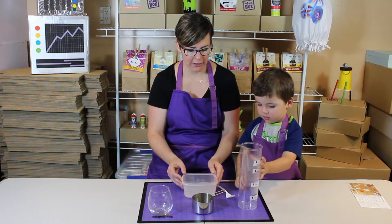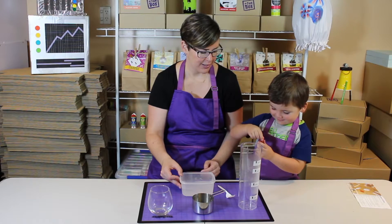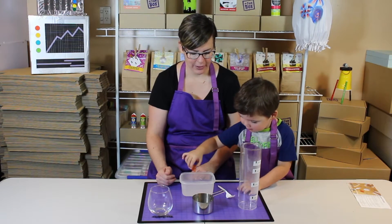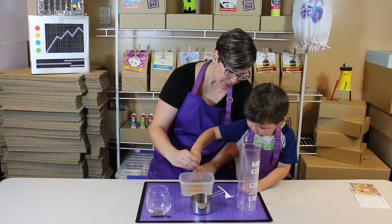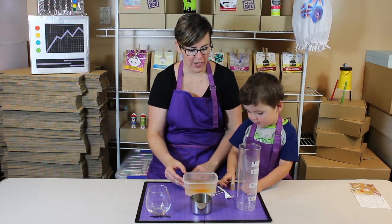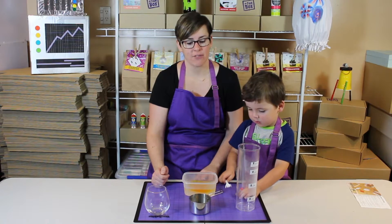Then we're going to put our food colouring in to add colour to our crystals. Squeeze it in. Then we stir it. We've got to keep stirring for two or three minutes consistently. Keep stirring until all the Epsom salts have dissolved.